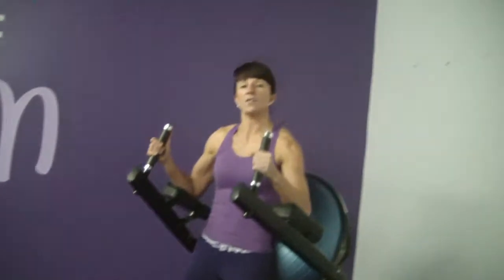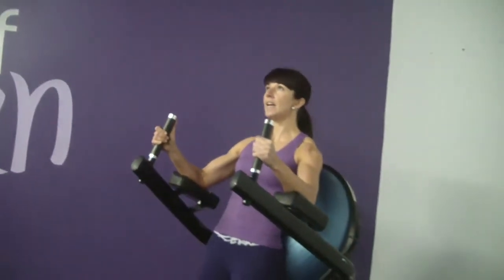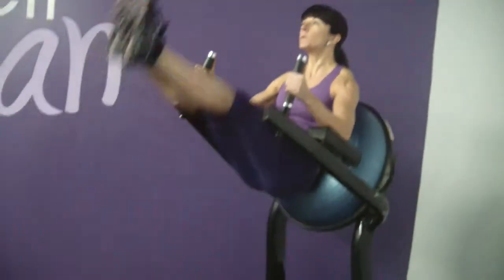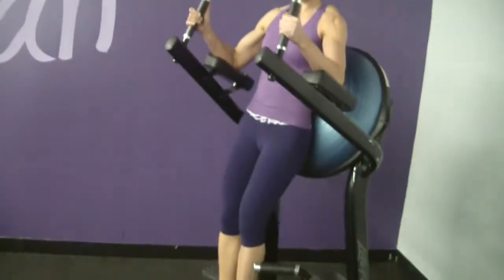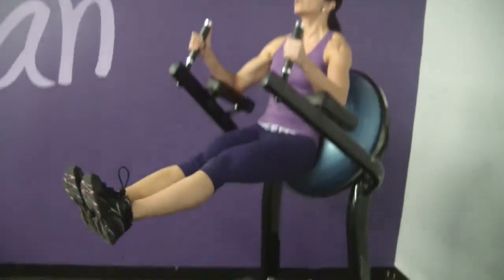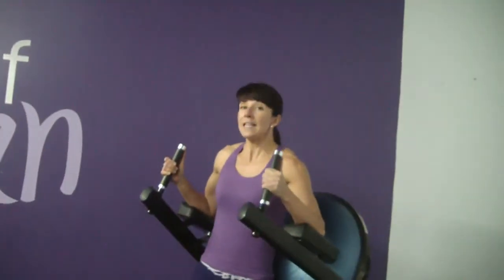This is more of the advanced version of the captain's chair leg raises. So again, you really want to make sure that core is nice and tight, shoulders are back. Inhale, exhale — it's not a let your legs flop; make sure it's a nice and controlled movement as you exhale to bring those legs down.